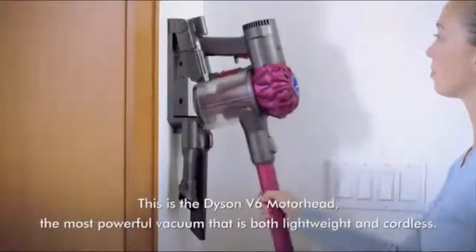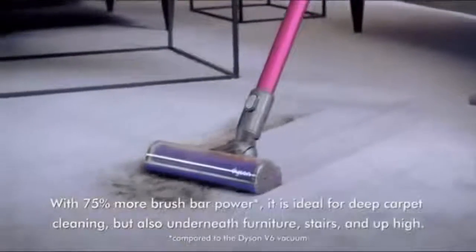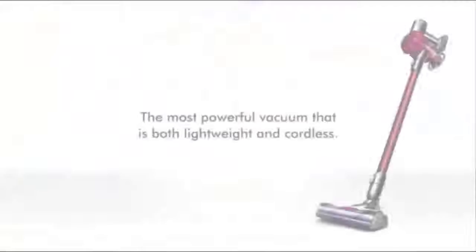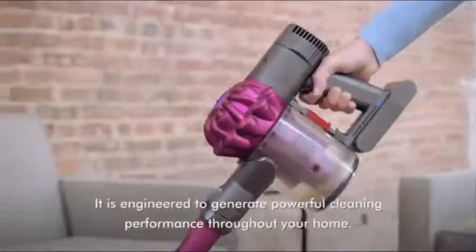That is both lightweight and cordless. With 75% more brush bar power, it is ideal for deep carpet cleaning, but also underneath furniture, stairs, and up high. It is engineered to generate powerful cleaning performance throughout your home.